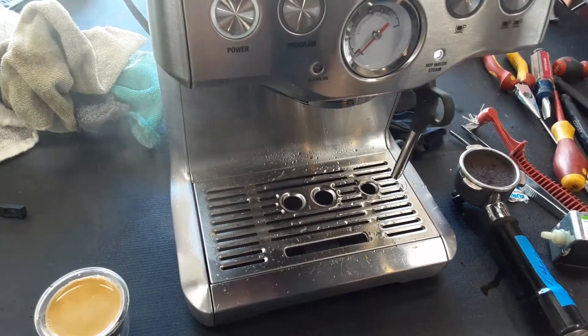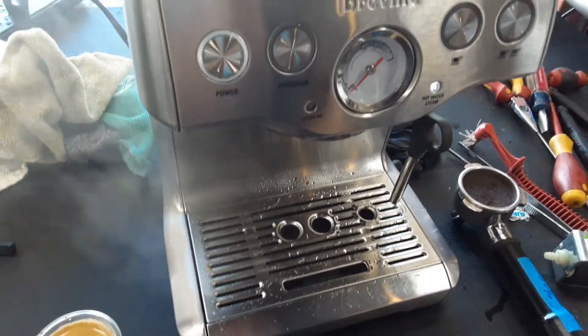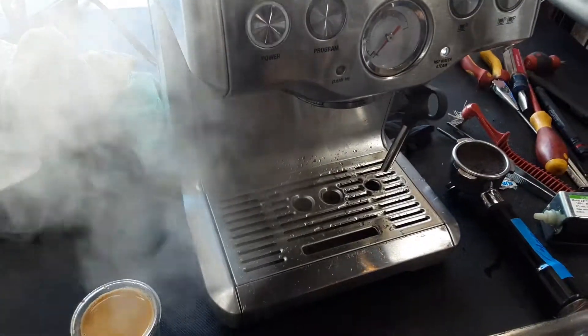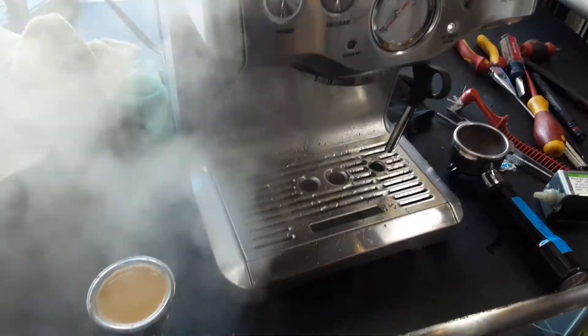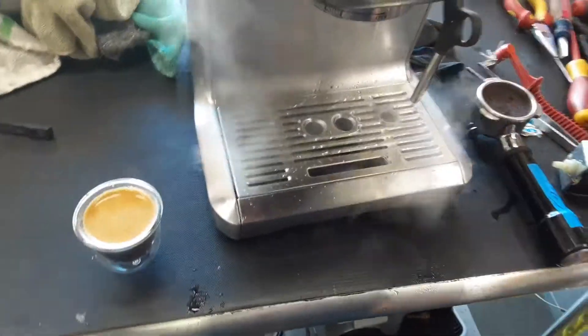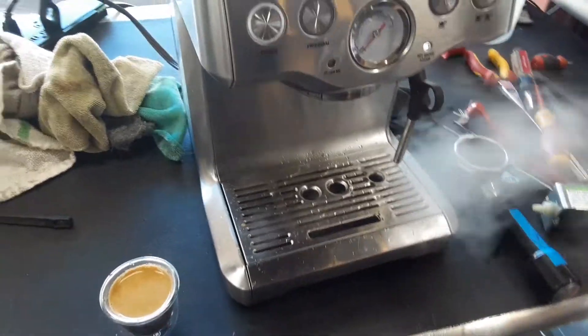Now that the thermoblock is getting to temperature, the water pump should start pulsating. And that's actually the steam coming out of the machine — as you can see right now, really good flow and really good steam coming out of the machine, working perfectly fine.